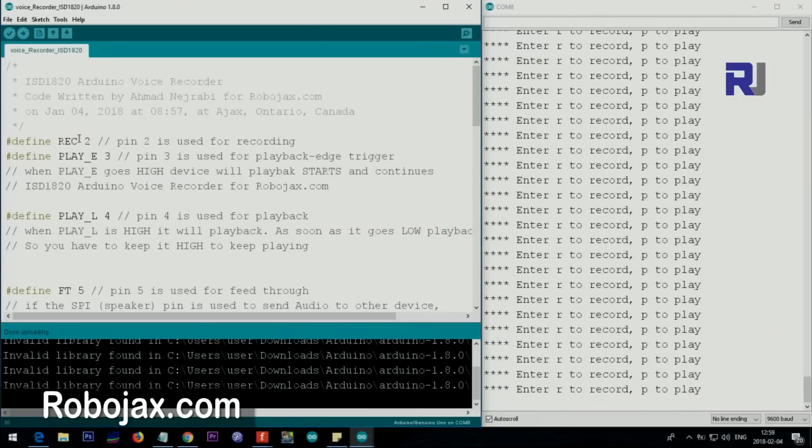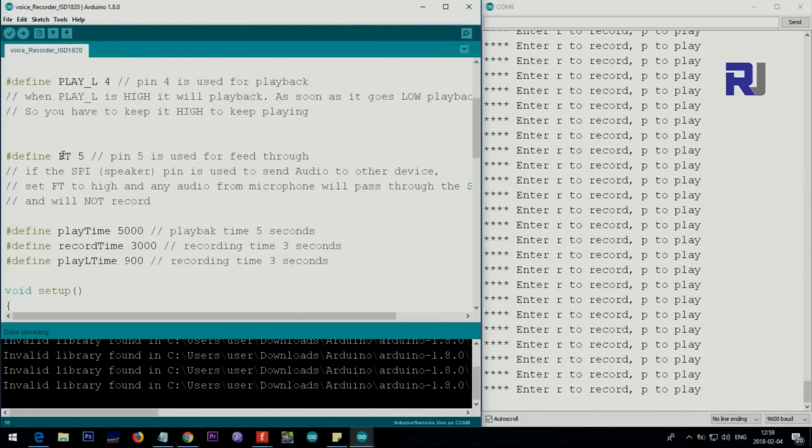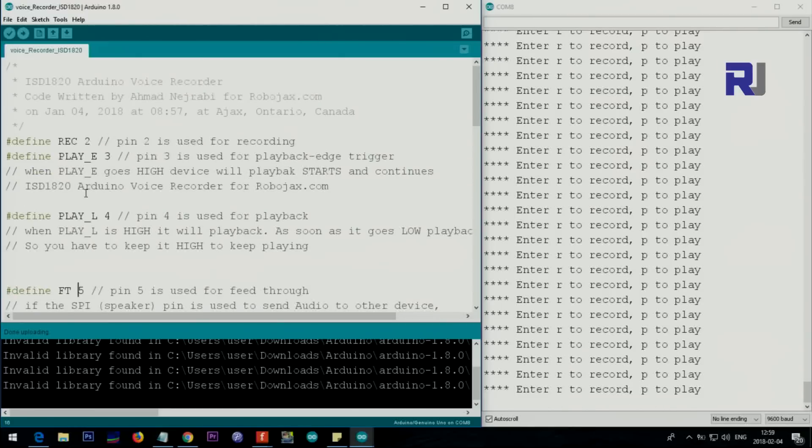Now let me explain the code. We define pin constants: pin 2 for record, pin 3 for play E edge trigger, pin 4 for play L - which plays as long as it's held high - and this edge trigger pin plays once it goes high. Pin 5 is set as feed-through. These pins correspond from left to right on the module.